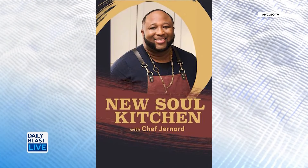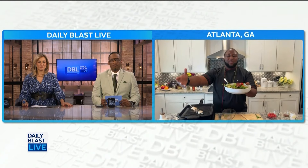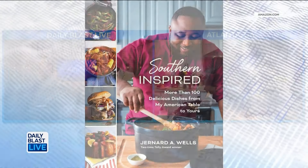I cook like this every Wednesday on my show, News Soul Kitchen, on Cleo TV. Not only do I cook like this at home, I'm sharing those tips and tricks on TV. And these recipes are in my cookbook, Southern Is Five.